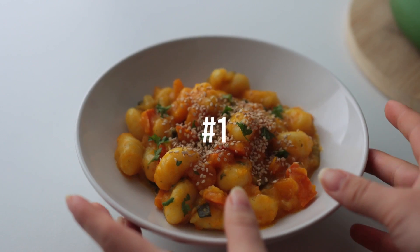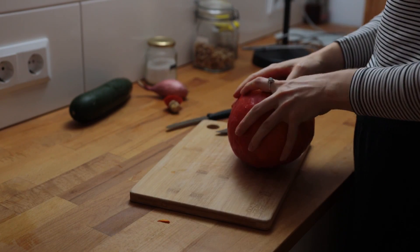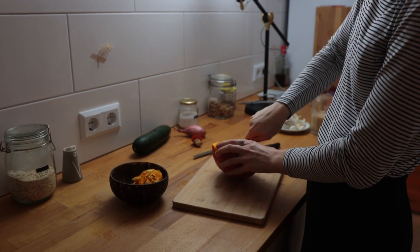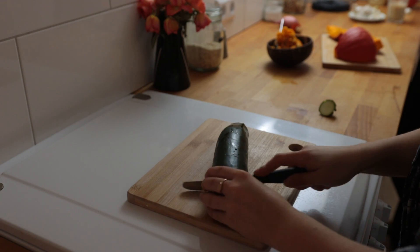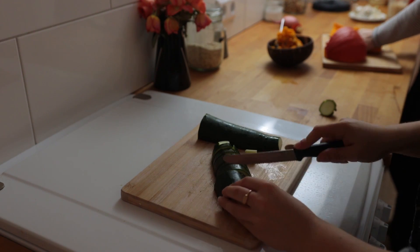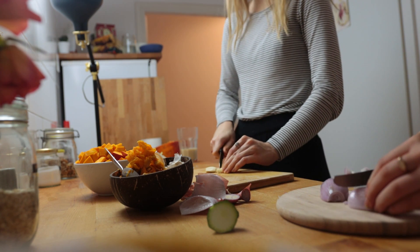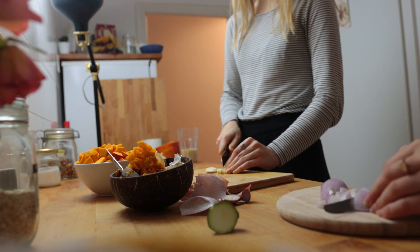Starting with a super simple one pot pumpkin gnocchi. Cut a small to medium-sized hokkaido pumpkin in half, remove the seeds from one half, and then cut that into bite-sized chunks. I'm also chopping up some zucchini, and make sure to finely cut up some garlic and onion.